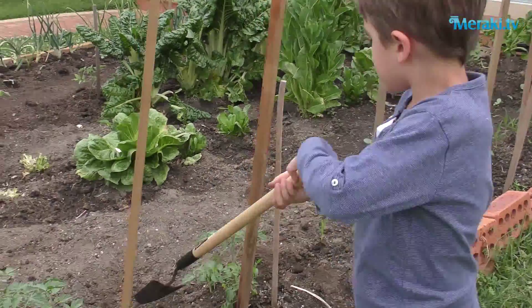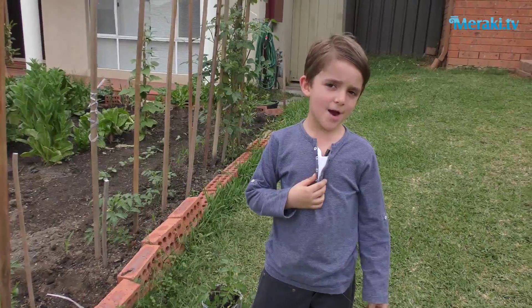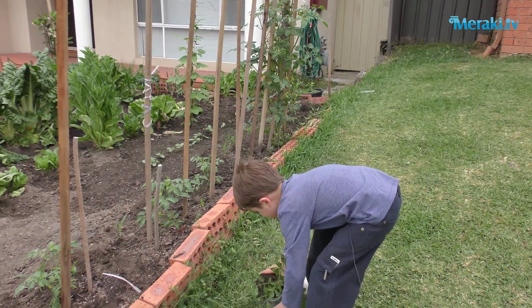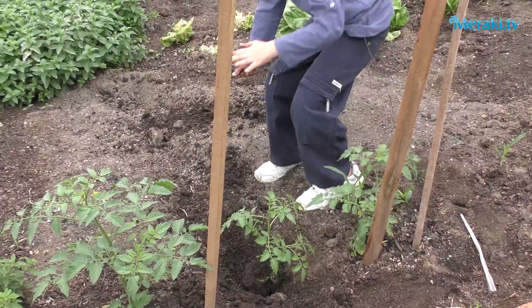The third step is to dig a hole. Grab your seed leaf and put it in. Stay there. Now cover it with soil.